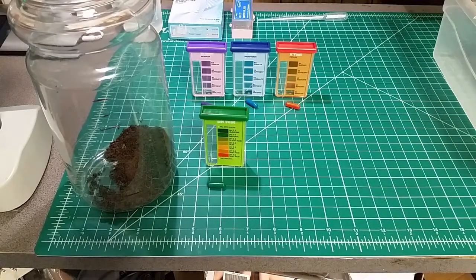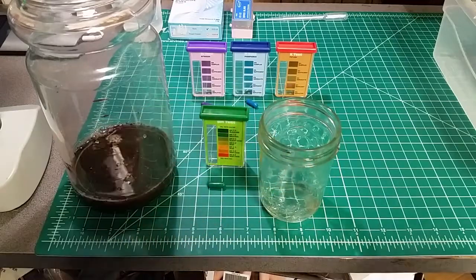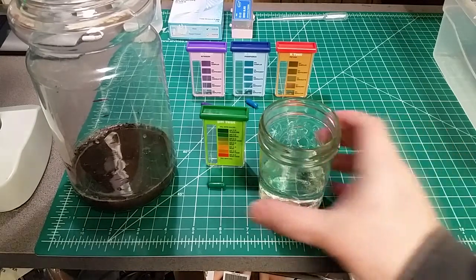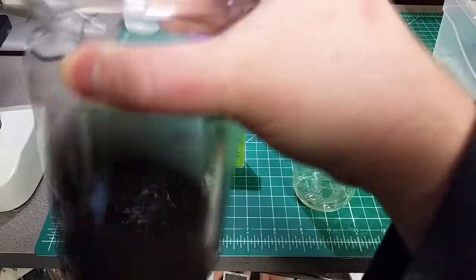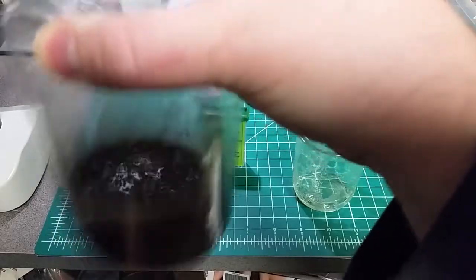Different testing kits and methods will have varied requirements, but this one will take the longest because we have to wait for the solids in the solution to settle out. I'm adding water in stages — adding 150ml, then 100ml — holding to that ratio as best we can. We mix this up to wash off all of the water-soluble nitrogen, phosphorus, and potassium off of our particulate. Once we're satisfied with the stirring, this gets set to the side to settle.